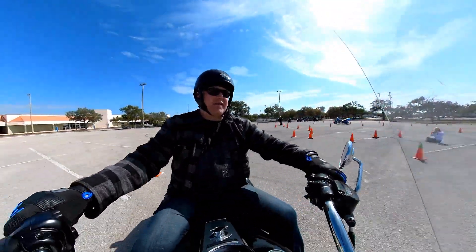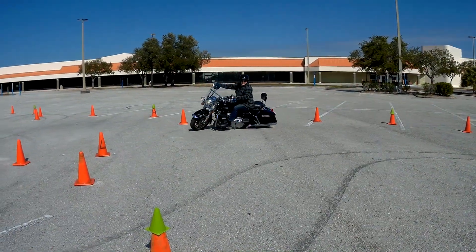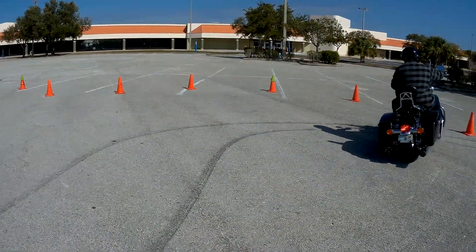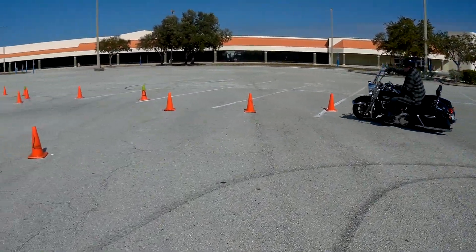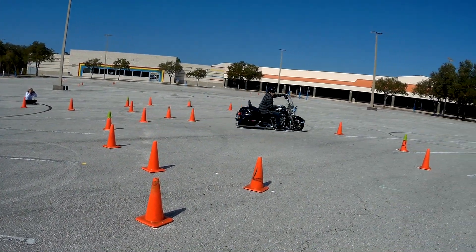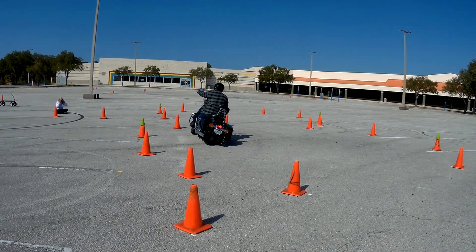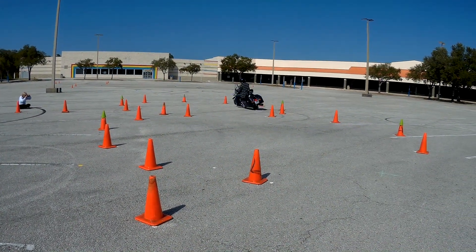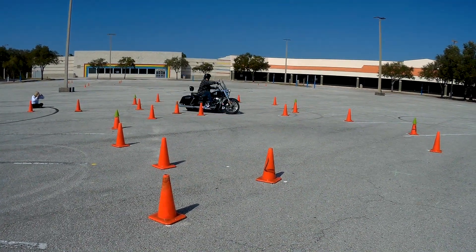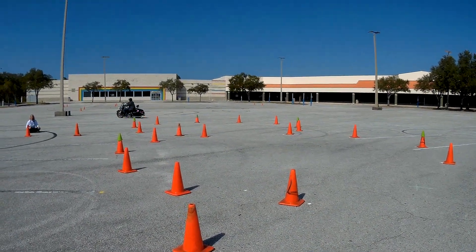You'll see Jerry giving a little commentary as I complete that successful run: 'Here's our only rider who hasn't made it yet... He made it this time. It wasn't pretty, but he made it.' I was proud to have gotten through it after all the trouble I'd had.